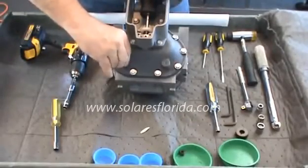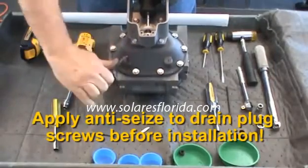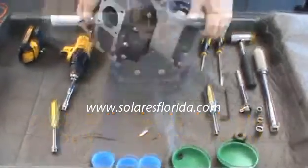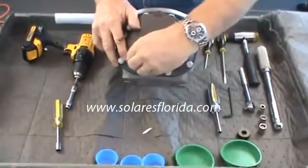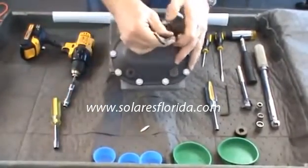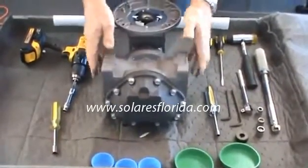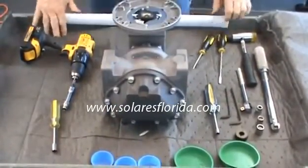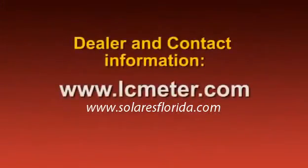Lastly, reinstall the drain plugs at the bottom of the front and rear housing covers. Apply anti-seize to the threads and tighten with a quarter-inch Allen wrench and then torque to specification. This completes the assembly of the Liquid Controls M7 meter. If you have any questions about the installation, operation, or maintenance of this product, please contact your local distributor. Dealer and Liquid Controls contact information can be found on our website at lcmeter.com.